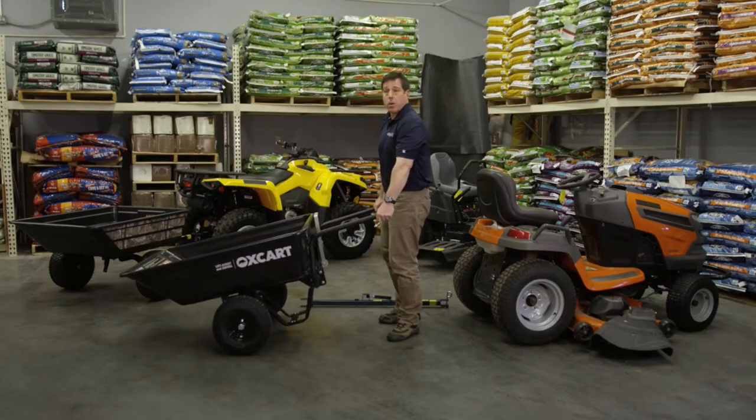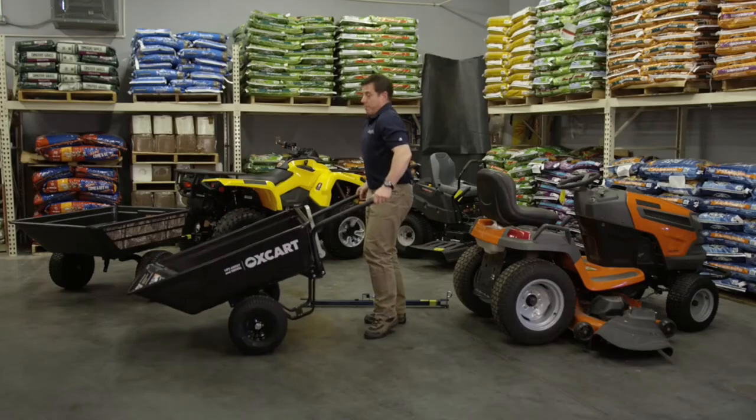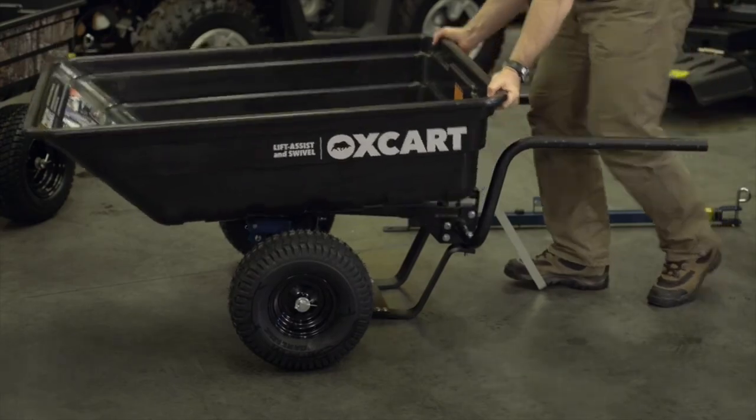Let's say you have a heavy load of gravel and you want to use this 12 cubic foot tub and fill it up, but it's a little too heavy for you to dump normally. Use our exclusive hydraulic assisted tub lift and let it help you dump your load.